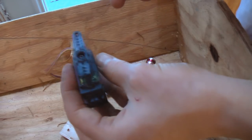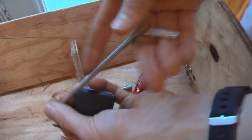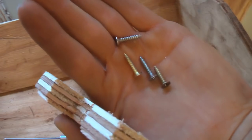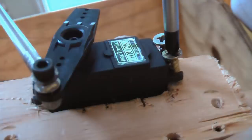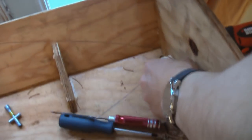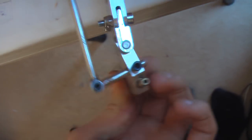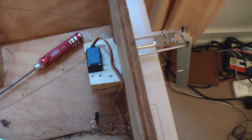Now it's time to attach the servo to the rudder. To start off, I'm just going to screw this little steel arm I made onto the servo horn with a few washers, a nut, and a bolt. Then I'll use four screws to secure the servo to the servo mount. There we go - it's very securely held in place, not too much slop, and a pretty smooth, decent range of motion. I think that's about it for the rear servo.